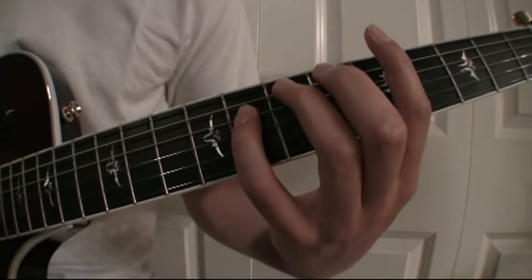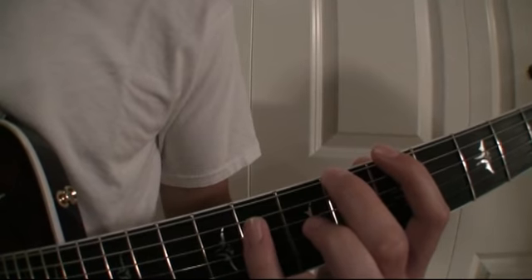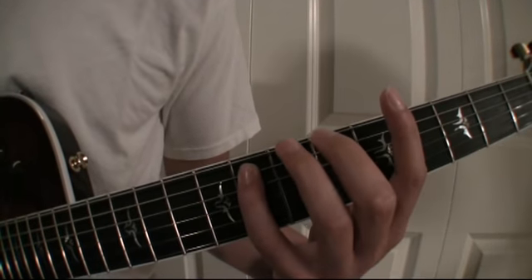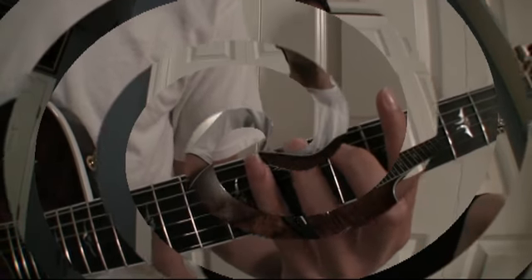Seventh fret on the fifth string. Sixth fret on the sixth string. Eighth fret on the fifth string. Seventh fret on the sixth string. And lastly, eighth fret on the sixth string.